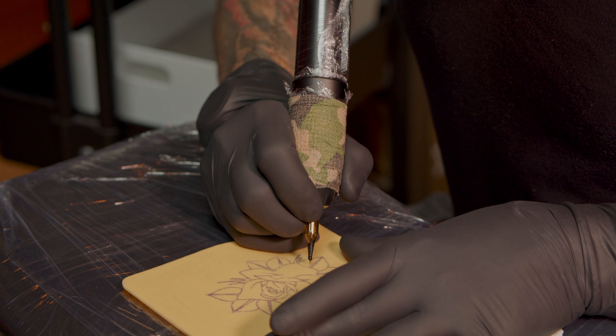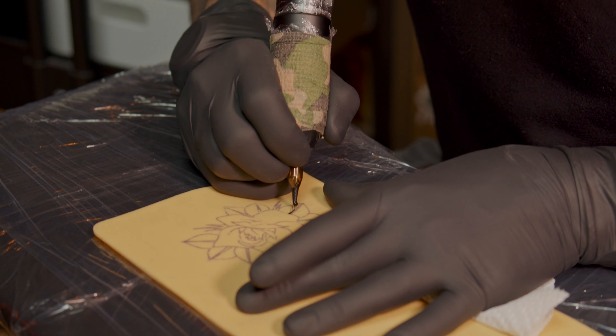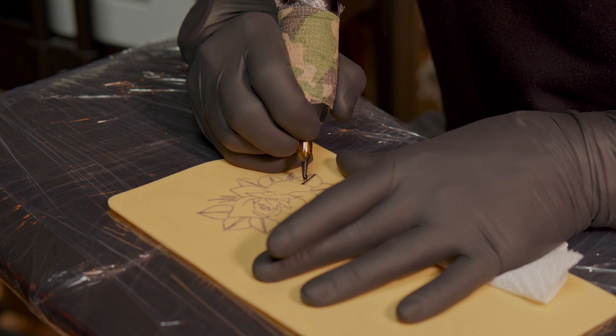So we can start with the solid black. The line work I normally do is always towards me.